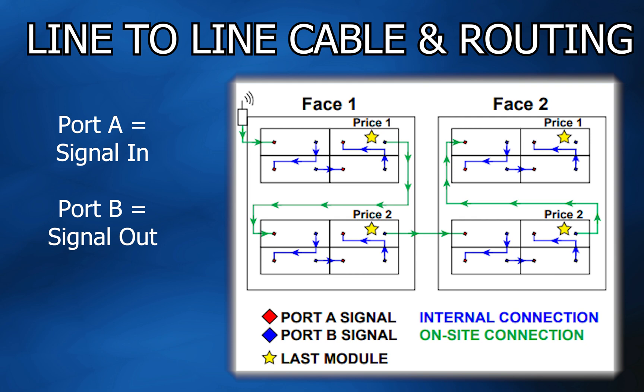The sign interconnection signal travels from the last module port B in the signal chain of the first display cabinet, out to the first module port A in the second display cabinet. It is recommended to have these form a U-pattern through displays. The last display will have an open port B signal jack on its last module.